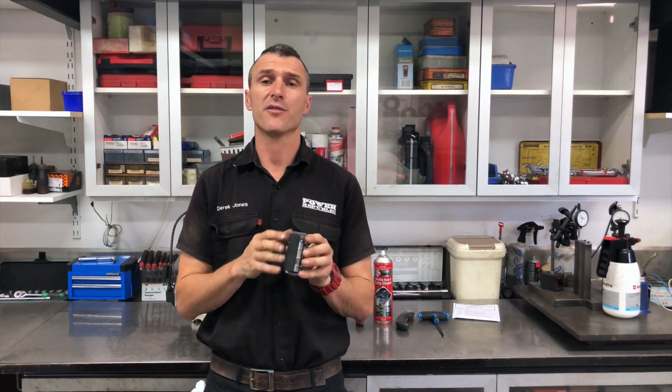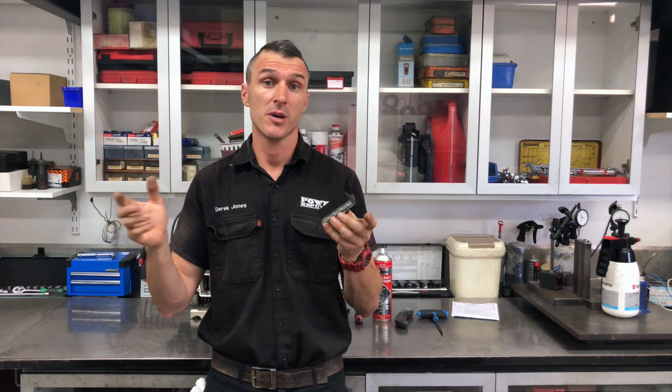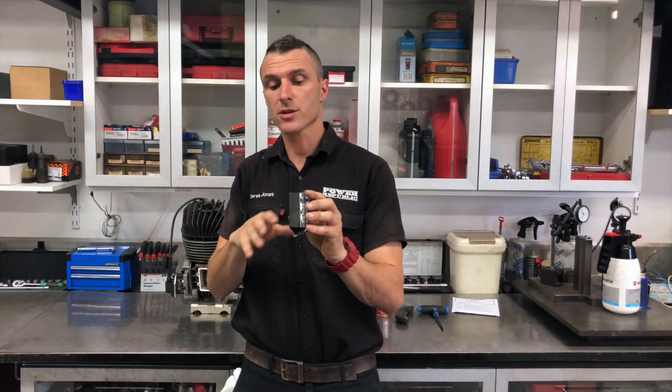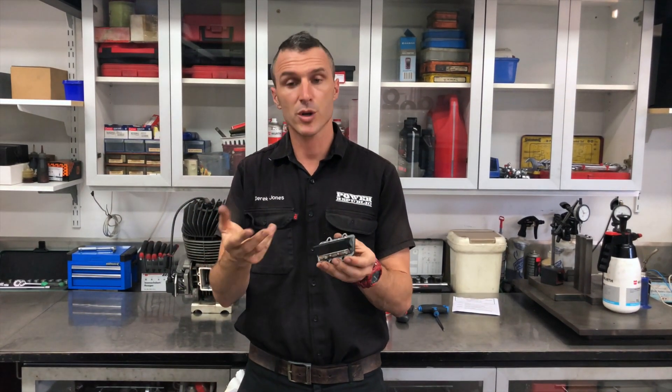That's how you replace your reed petals on a reed cage. As mentioned at the start, it's very similar for motorbike engines, Rotax engines, and X30 engines — use the same techniques. Thanks for watching. If you liked the video, don't forget to hit the subscribe button. Leave any questions in the comment section below, check us out on Instagram and Facebook at Power Republic, or visit our website at www.powerrepublic.com.au. See you in the next video.